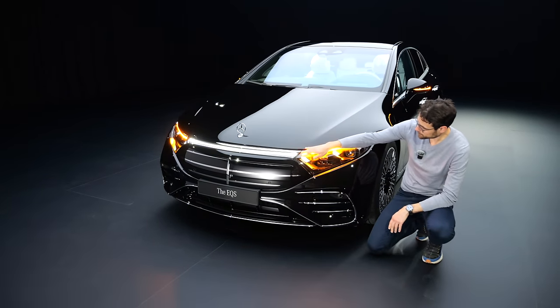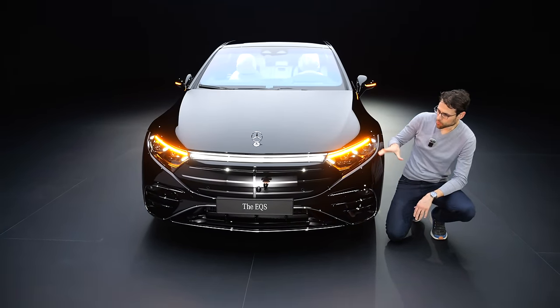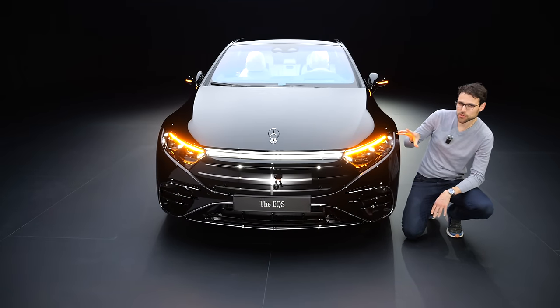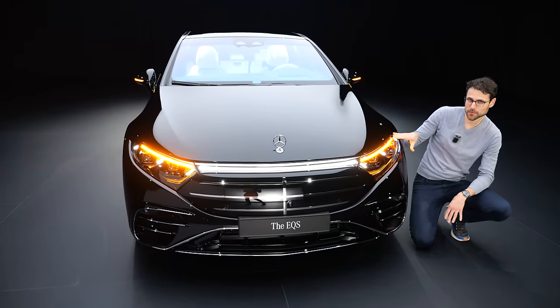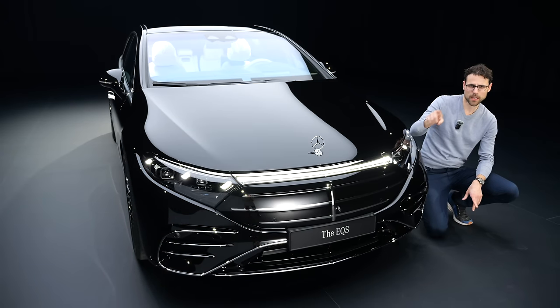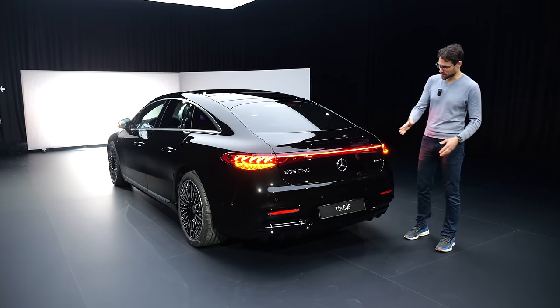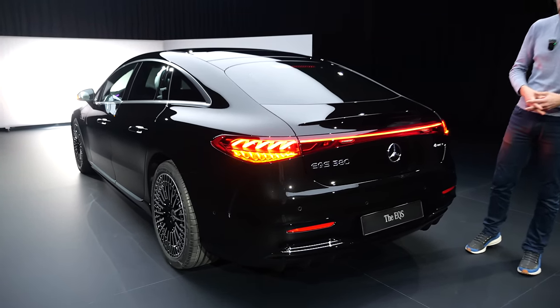Turning indicators in the front here are very wide — that looks pretty cool. And I would like to know from you, with this changed design, does it change your whole opinion of the EQS, or has it remained the same? Do you think it's beautiful — has it been beautiful, is it now? Turning indicators in the rear look like that — also quite nice.